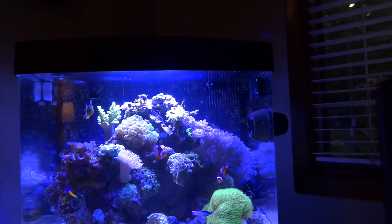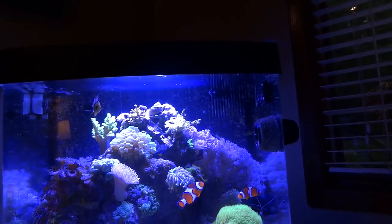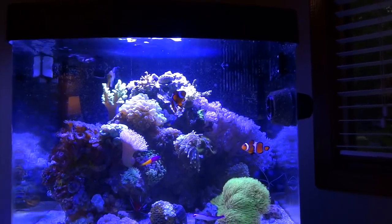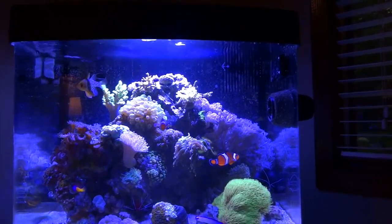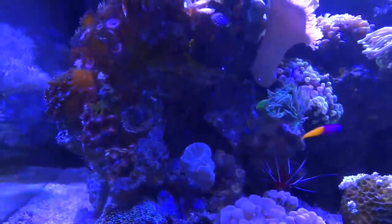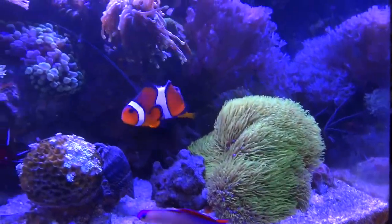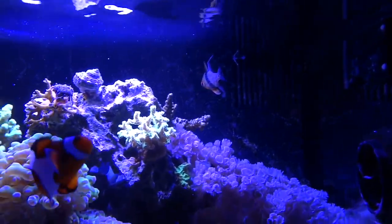For those of you that are newer to this channel, or if this is the first time you're seeing this video, this is a BioCube 29. It's got the basic BioCube stand and I've upgraded the lighting to the Steve's LED lights. I've got a Tunze 9004 — or 9001, I always forget — skimmer. I'm using the MP10. Recently I've upgraded and added a dosing pump, which I'll talk about in a little bit. Overall things are going really good.